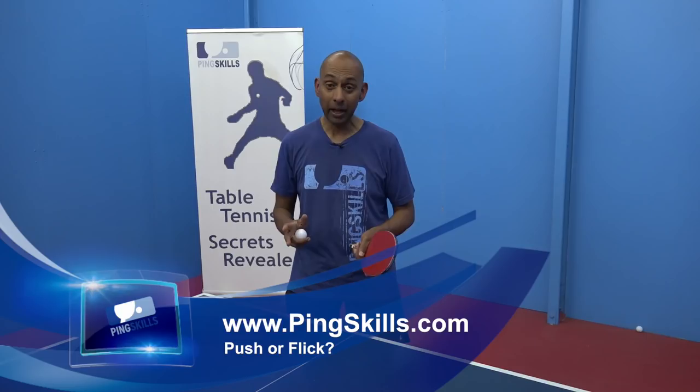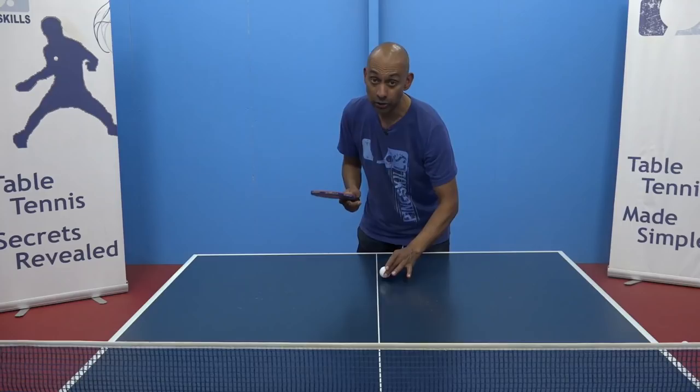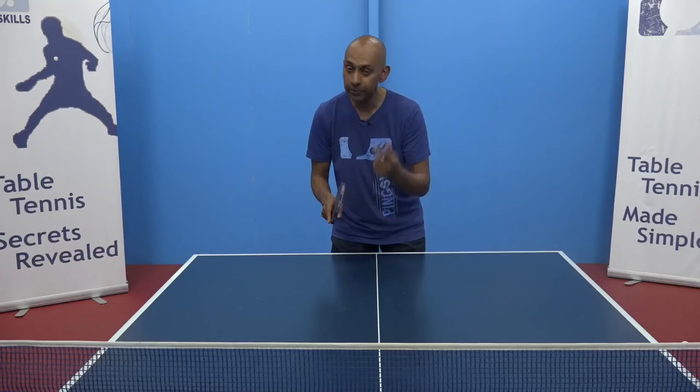Hi, I'm Alos Rosario from PingSkills. Carlo has a dilemma about whether to push or flick on the return of serve. Carlo, here we are talking about strictly a short serve. A short serve is where the ball is going to bounce twice on your side of the table. With the short serve you have those options of whether to push or to flick.